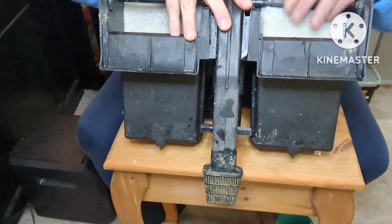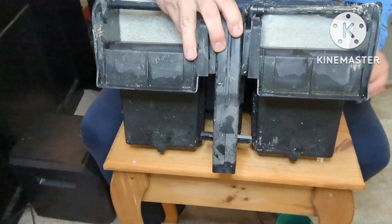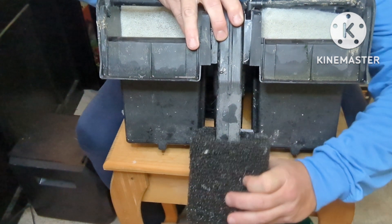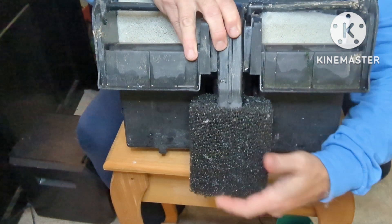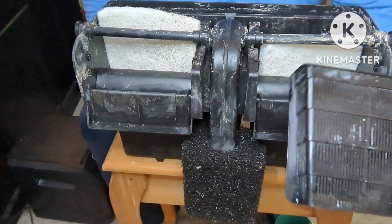I'm going to take the intake off. You're going to replace it with a really coarse sponge, just like so.